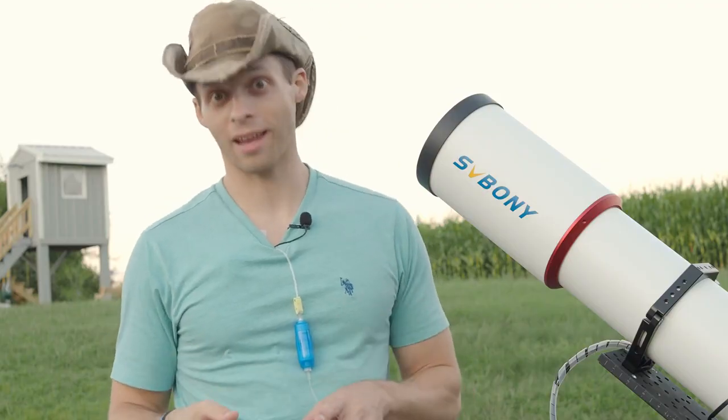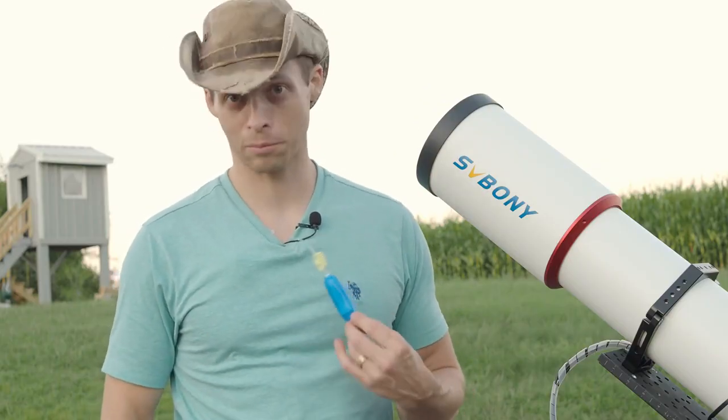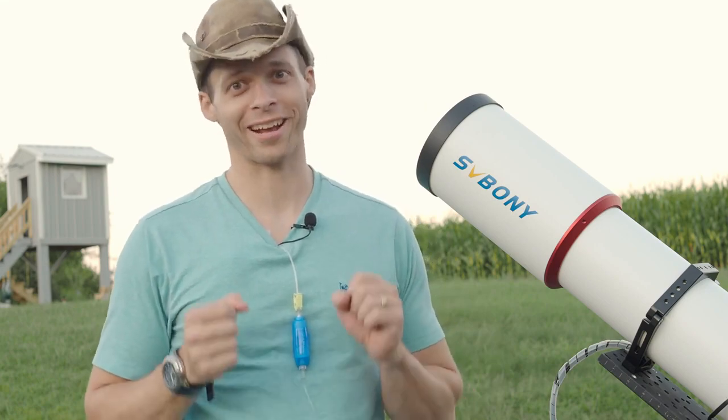I did have a chemo treatment today and I've actually still got chemo being pumped into me — that's what this is, it's not some fancy new microphone. So let's get to this before I get really sick and can't talk anymore.